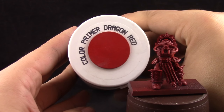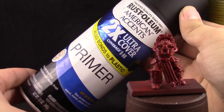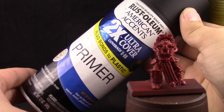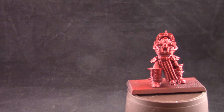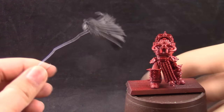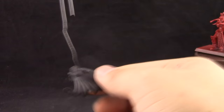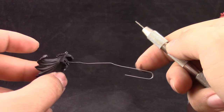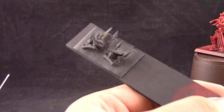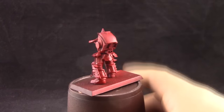For that I use Dragon Red primer for some parts and black primer for others. One thing to keep in mind before assembling the model is that you have to pin the pieces or scratch the surface to expose the plastic so that it adheres. You can also mask the areas that are going to be glued before priming. I pin most pieces to clips so I can move them around, and some I just stick to a painting stick with tape.